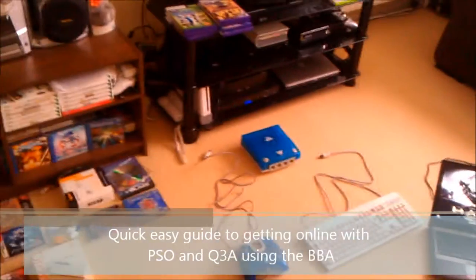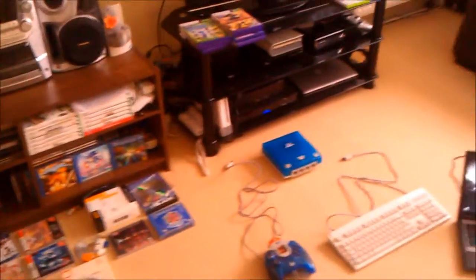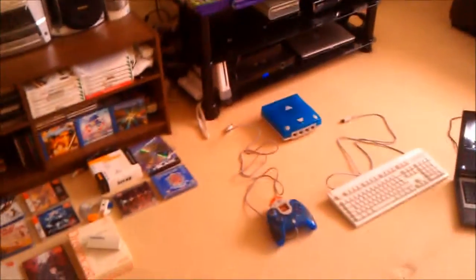Hey guys, UltraPro here. A couple of people mentioned me maybe doing a video to show how to get online with the Dreamcast using the broadband adapter and all that, so I thought I'd give it a try.